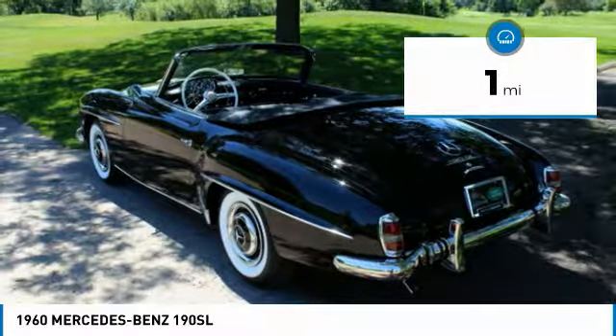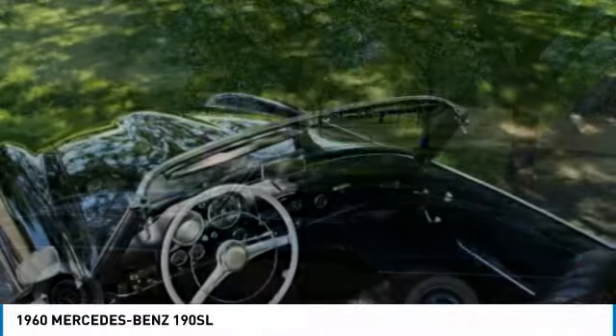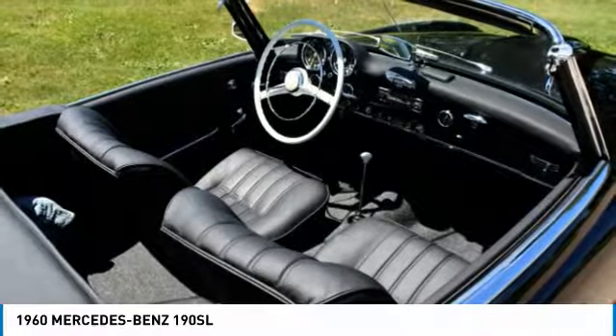This car looks and drives as if it just left the factory. Contact Quentin Ballard, vintage specialist, for all the details at 651-246-7993.